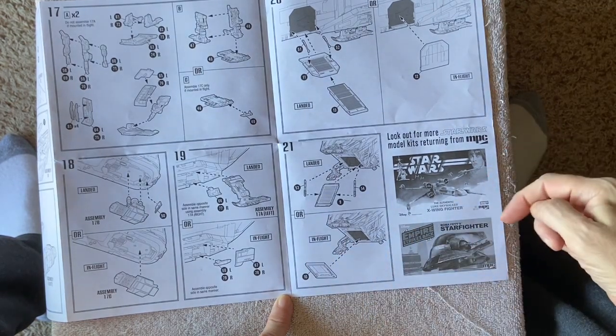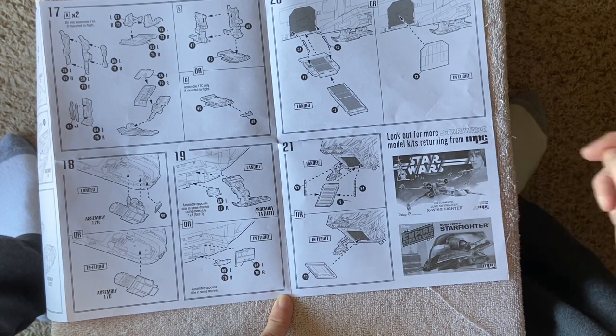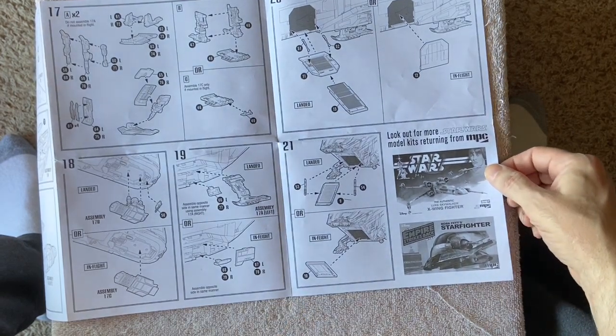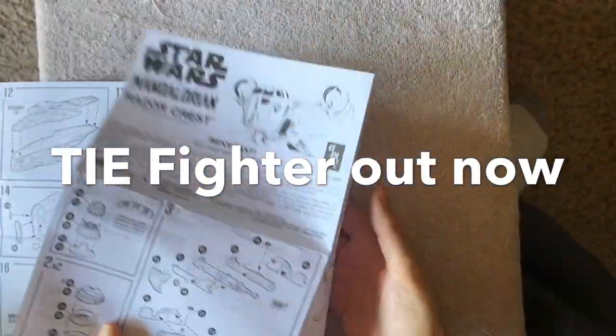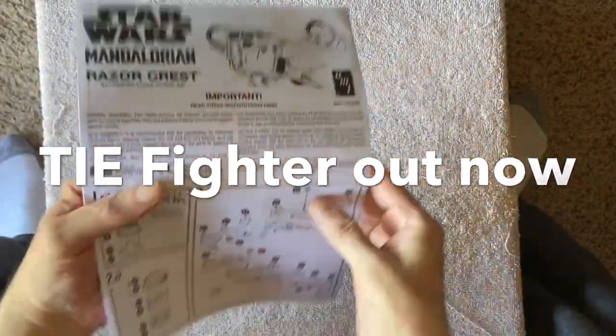The instructions also show the other kits they're offering — they have the Boba Fett Starfighter, the X-Wing, the AT-AT Walker, and I know they're supposed to be bringing out the Millennium Falcon and some other things as well.